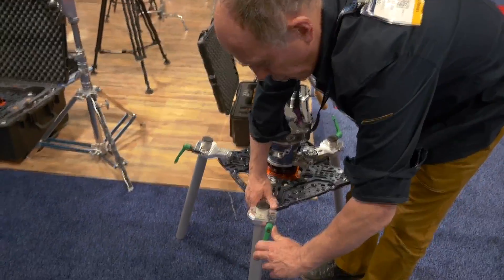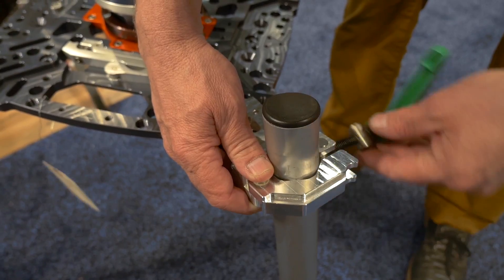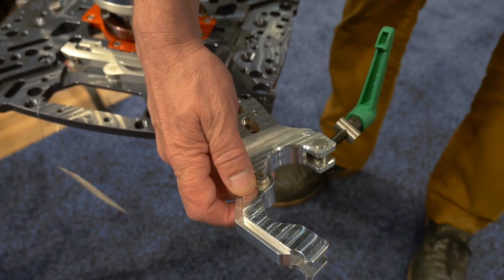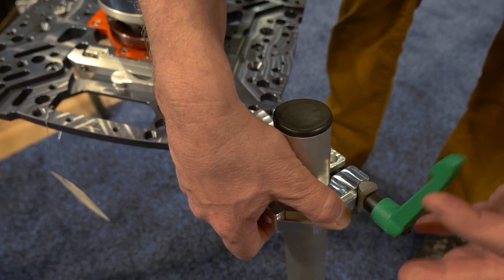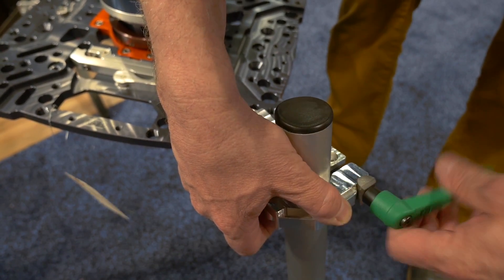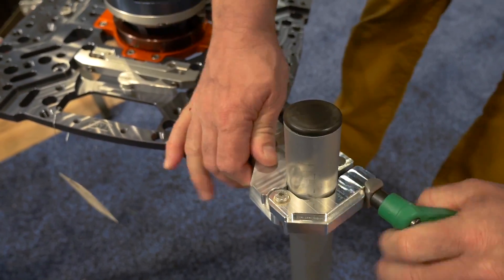It is extremely easy to use. You just release the latch, open, take your speed rail out and in. You just secure the latch and it's able to withstand significant loads.